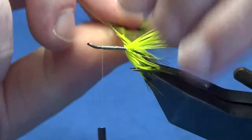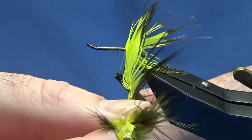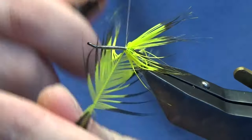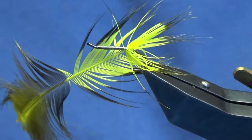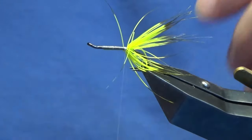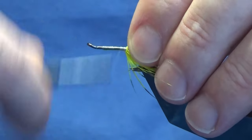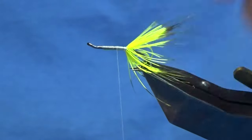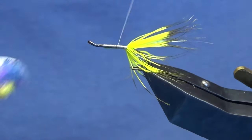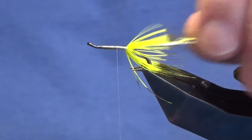Don't worry if you catch the hackles. Bring the thread back into position, bring the hackle around, and then bring the thread up at the same time to force the hackle down into the thread. Come in and trim away the excess hackle, then bring the thread up to around about the halfway mark. Just come in with scissors to free any fibers that have been caught while winding around.